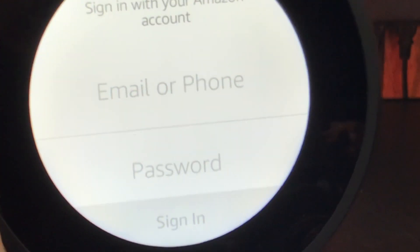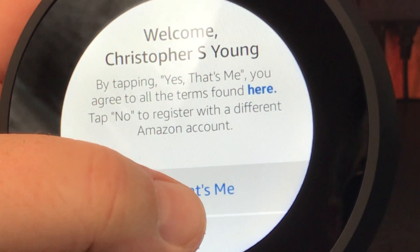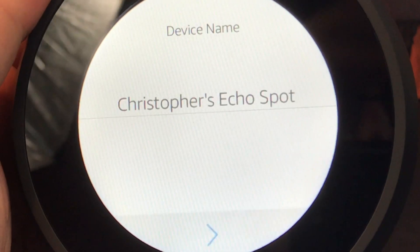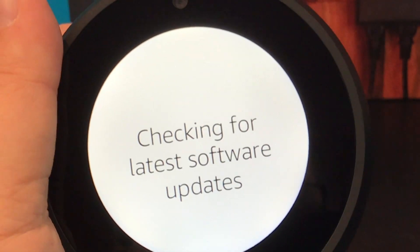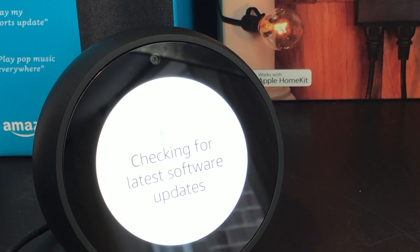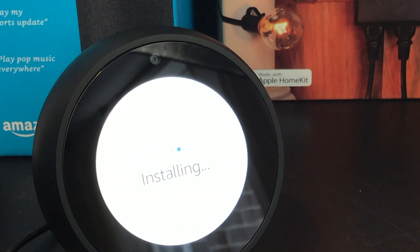It was actually really painless. The keyboard is pretty small, but you're only going to be typing on it pretty much the one time. We do have to put in our Amazon username and password — the same credentials you use for your other Echo devices. Automatically it found that I'm in Montreal. It allows me to set the name of my Echo, and then it checks for the latest software updates. We have a new update available and it asks to install it now, warning this could take about 10 minutes.